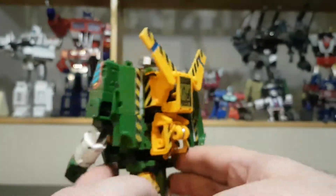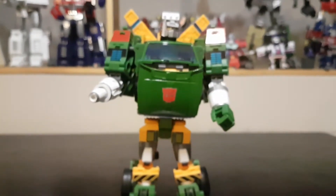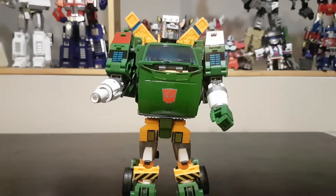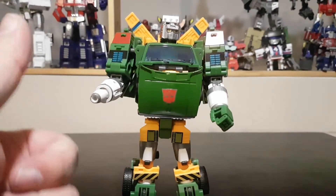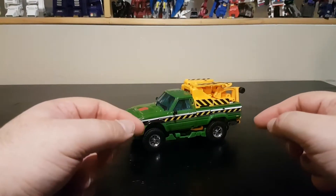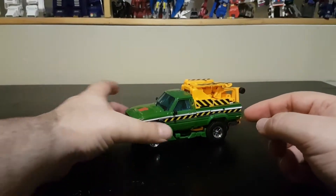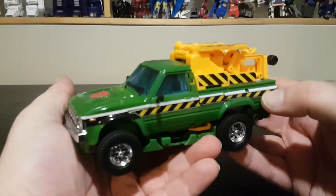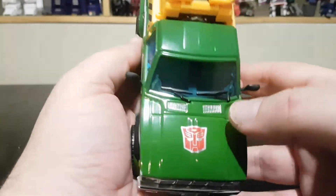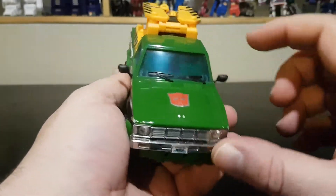I'm going to pause and come back with the vehicle mode. And here we have Hoist — Badcube Lori — all stickered up in vehicle mode, and it looks really good. First up, there's an Autobot symbol on the hood, which looks really cool.